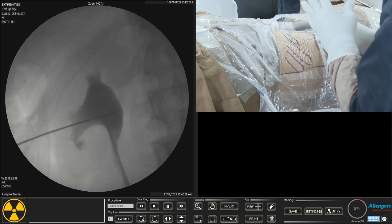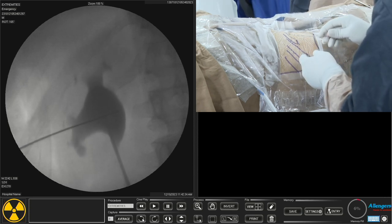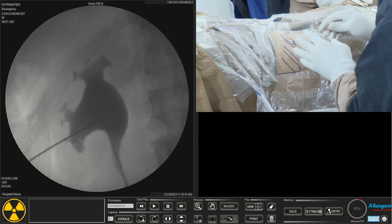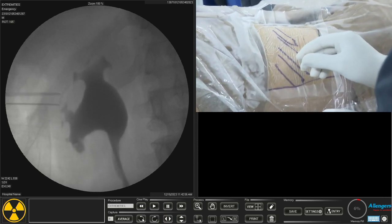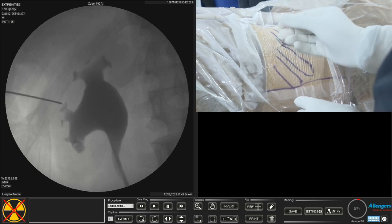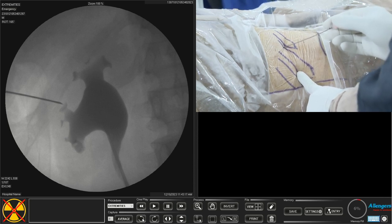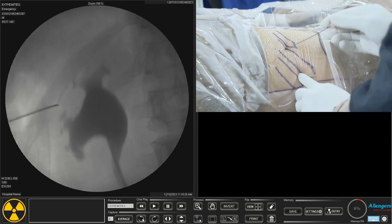I make a 50-50 mixture of contrast and normal saline. The calyces are not much dilated, but whenever possible we choose the most dilated one. In this case I can go to the lower calyx as it is the most dilated, or I can choose this calyx — if I choose this calyx I can easily pass my scope into the upper part of the ureter. There is a stone in the lower pole and in the renal pelvis.